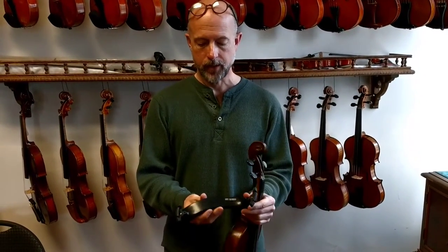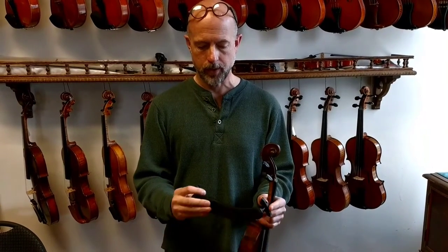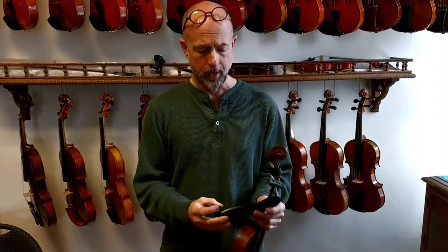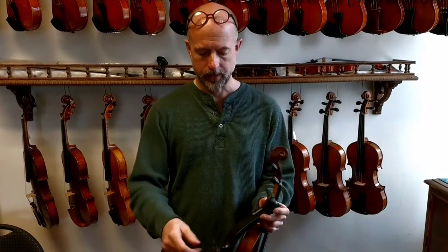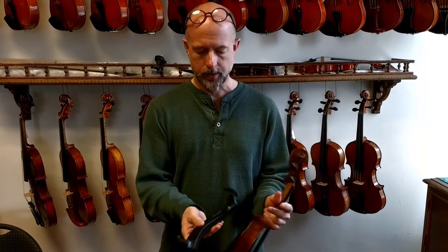A lot of people have asked about shoulder rests and how to put them on. This is an Everest, which we sell here at the shop for $18.99 — one of our favorite little shoulder rests. It's not very expensive, it's got very thick padding, it's very lightweight, and it's got an extra part on the foot which stays on the violin and does not slip off.